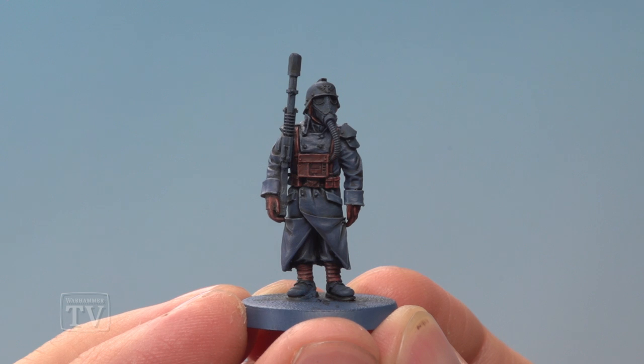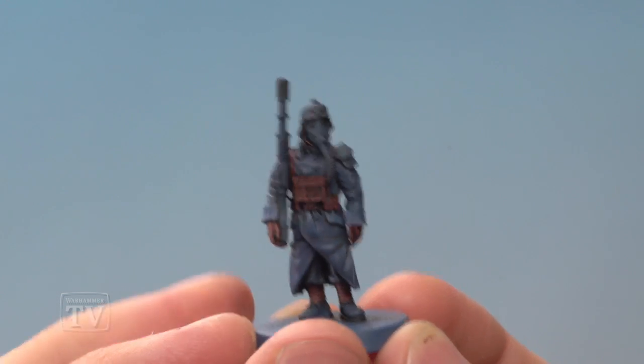And there we are — that's the uniform painted, ready for those last few details to be painted in. So Arcadius, I really hope that helps you out when you're painting your regiment of Death Corps, and we'll see you all again soon.